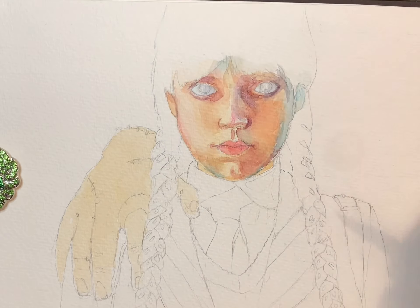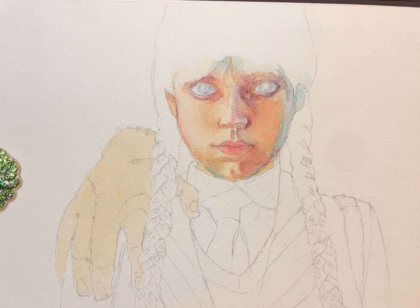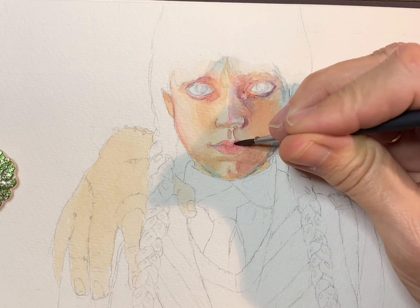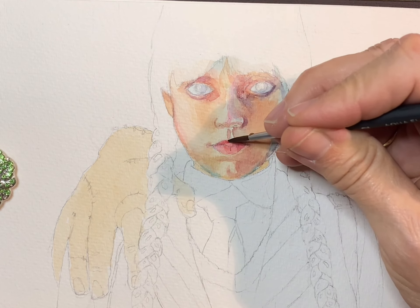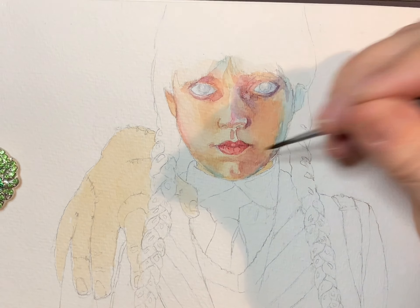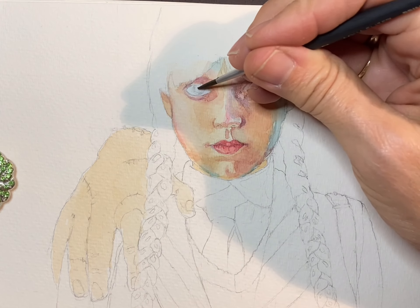Showing the thickness of the bottom lid of the eye is really important. I have one line of paint right along the white of the eye, and then another darker line underneath that shows that there is thickness to the lid. If you don't add that, your eyes won't look realistic. I'm carefully following the wrinkles and ridges in her lips, using that same color of opera rose and alizarin crimson, just a little stronger.